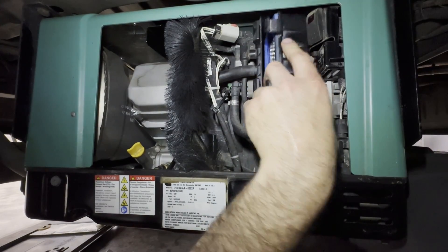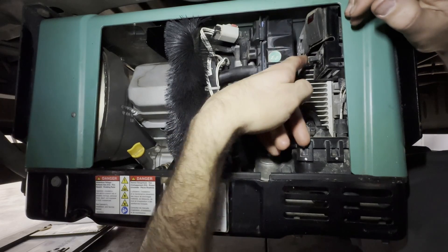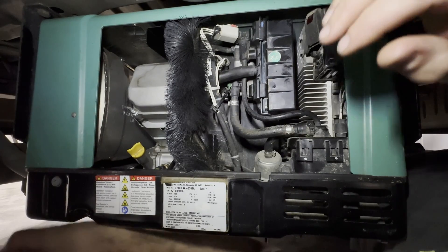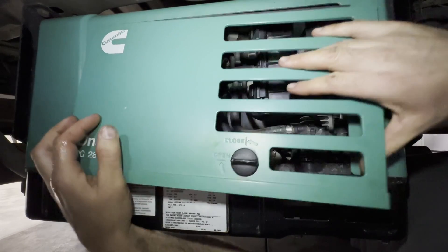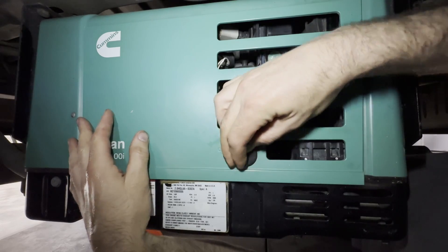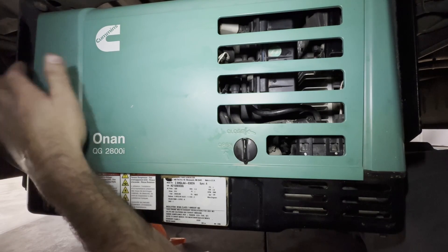Slide the air filter back in so it seats on its pegs — be careful not to hit the power shutoff switch, as I've accidentally tripped that before and then nothing works. Get our access panel back on — start at the top, slide it up into its channel and then close it. Make sure it's locked in so you don't lose it going down the road. Alright guys, that's wrapped up — Cummins Onan QG-200i oil change. Thanks for watching. Enjoy the ride and we'll see you on the trail.